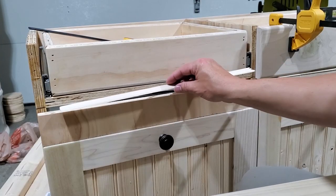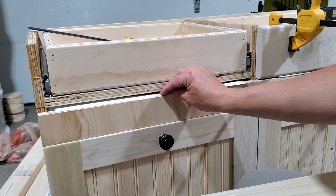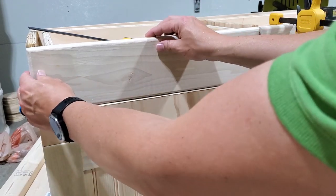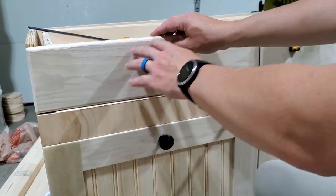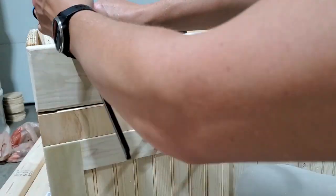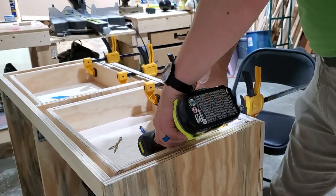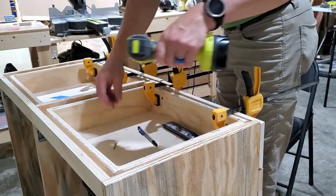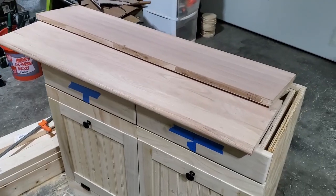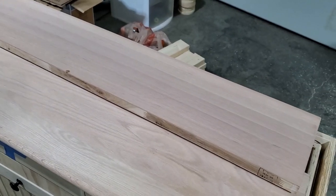To install the drawer front, I'm going to use the same shim I used for the drawer boxes and set it flush with this side. I have these oak stair treads and I think I'm going to try to use those for the top of this thing.